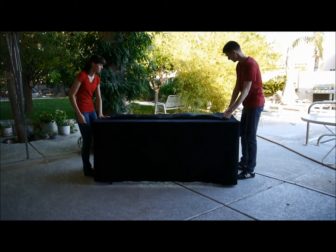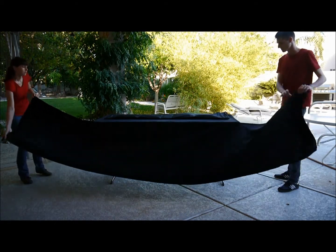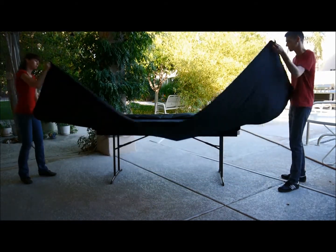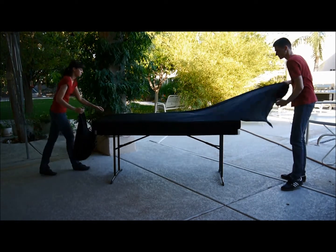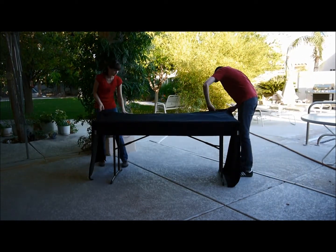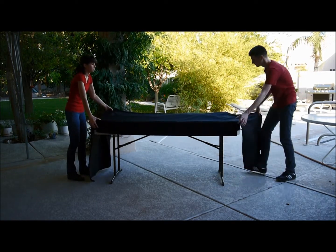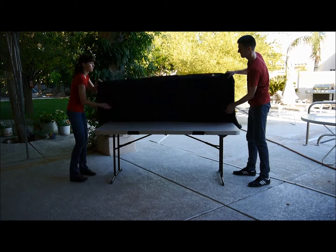First, the pockets are flipped up onto the top of the pad. The apron is then detached at the sides and also flipped up on top of the pad, thereby covering the pockets. The bottom of the apron is attached to the back of the pockets by the Velcro hidden beneath the trim at the bottom of the apron, which secures the pockets in place and keeps items from falling out.